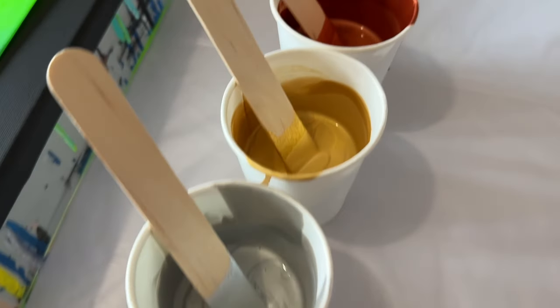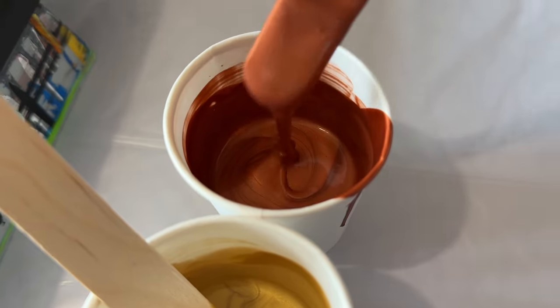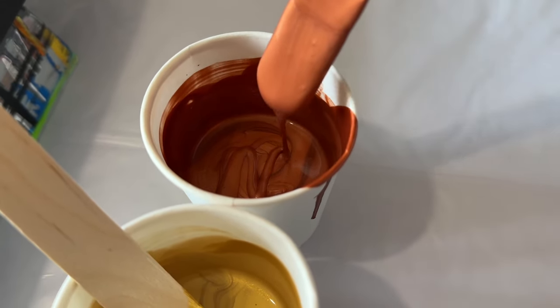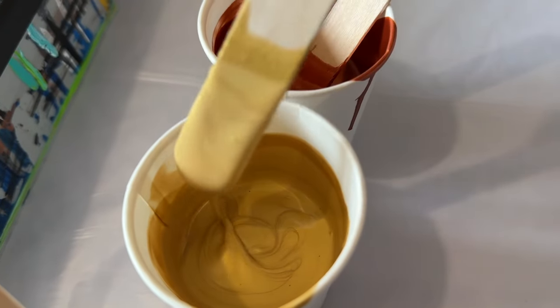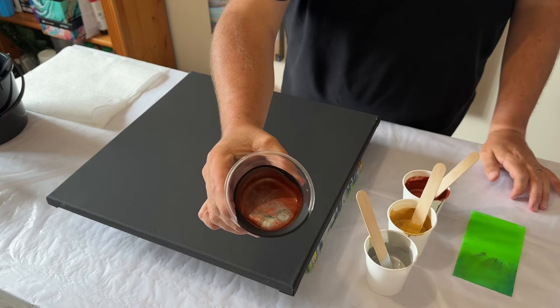Hi everyone, welcome back, thank you so much for joining me today. I'm still in the autumnal mood and I've got a copper, a gold, and a silver. I've also got some black — lamp black by Amsterdam. All my colors and brands will be listed in the description box below. Today I'm going to do a tree swipe.